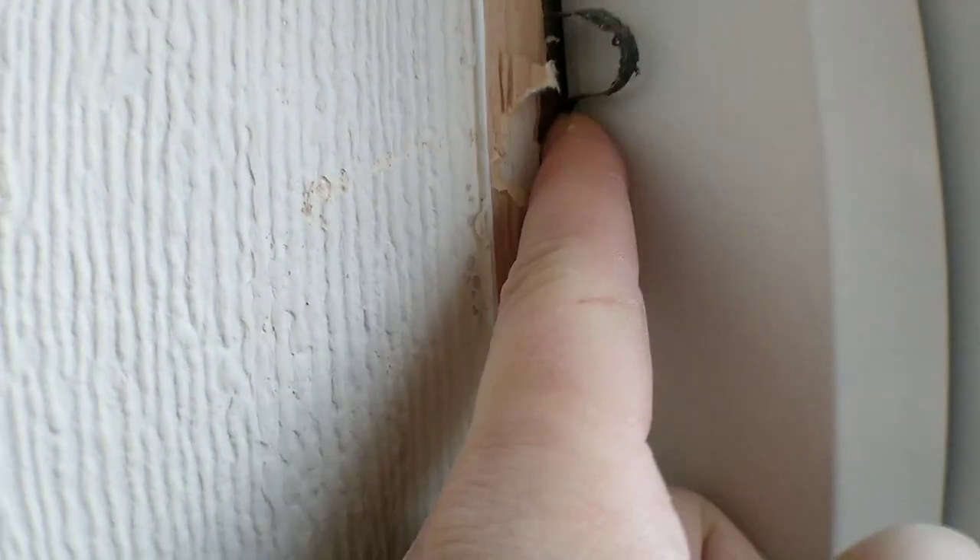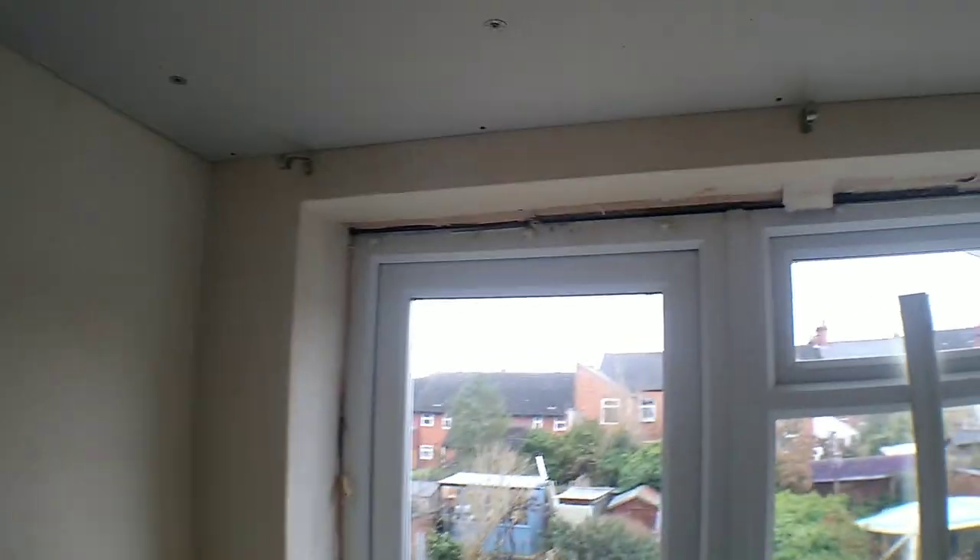The same problem all the way around the top here — you can see the frames haven't been sealed properly. So what we do when we install internal wall insulation is we always remove all these trims just to check the frames have been sealed properly.